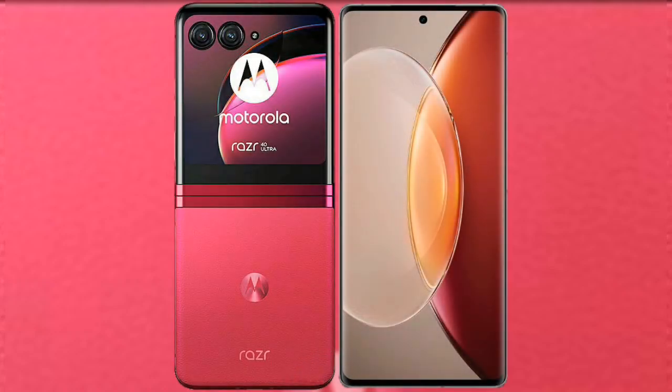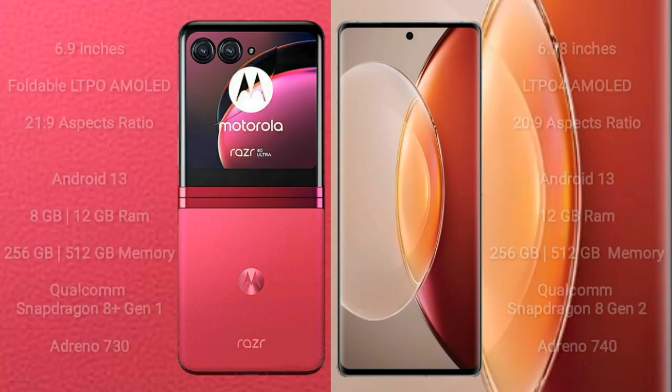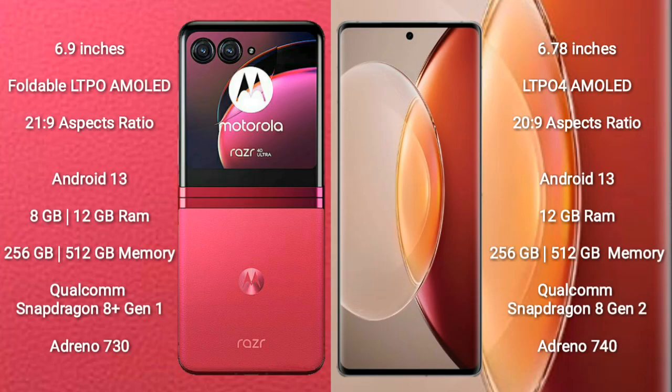I will compare the new Motorola Razr 40 Ultra with the Vivo X90 Pro Plus. The Motorola Razr 40 Ultra comes with a 6.9-inch foldable LTPO AMOLED display with a 21:9 aspect ratio. The Vivo X90 Pro Plus comes with a 6.78-inch LTPO4 AMOLED display with a 20:9 aspect ratio.